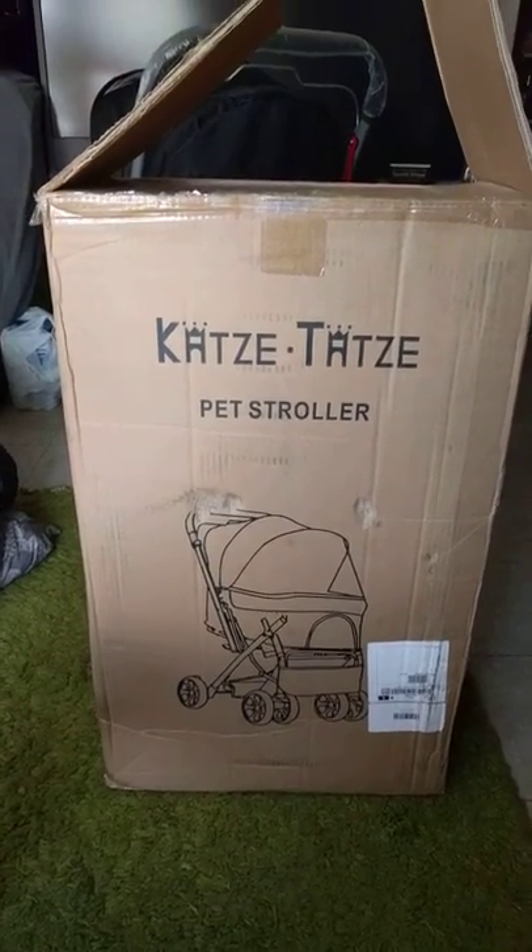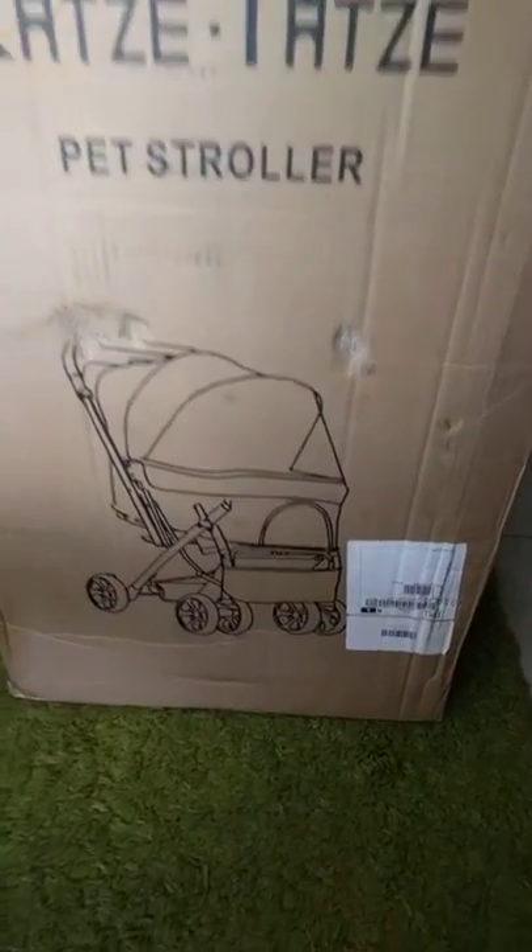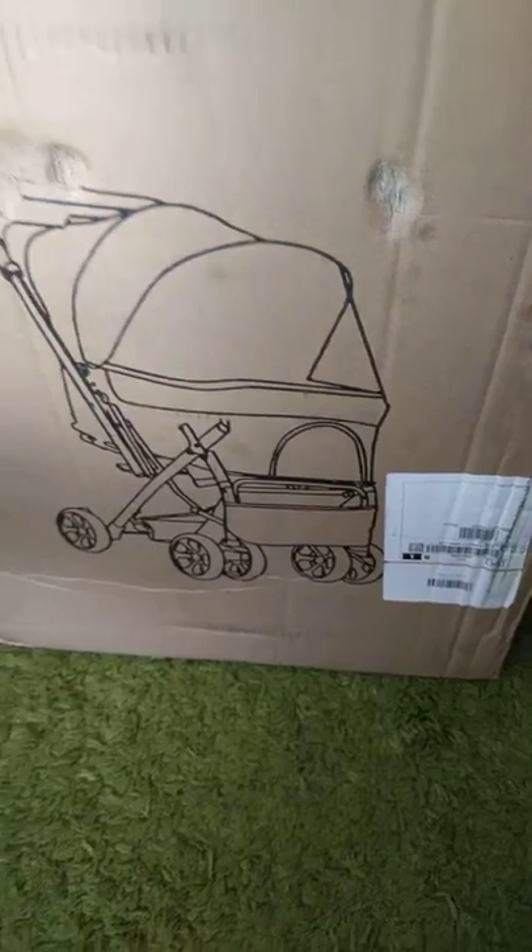Woohoo! Our Cotsie Totsie stroller just came today. I just put it together. Excellent product.